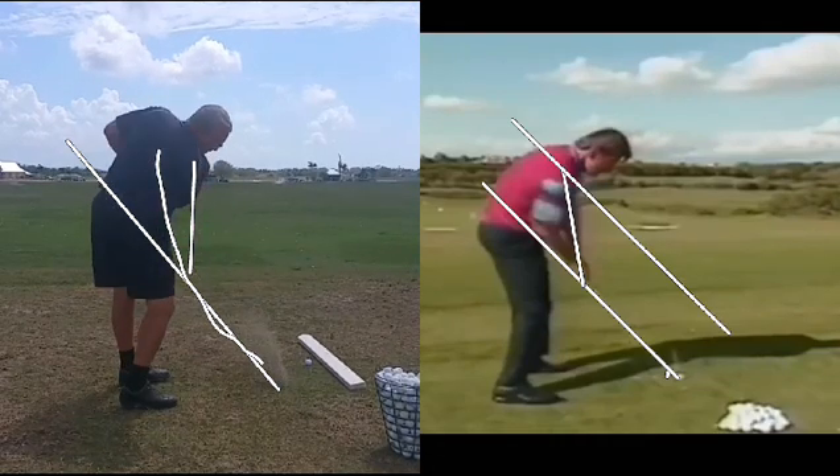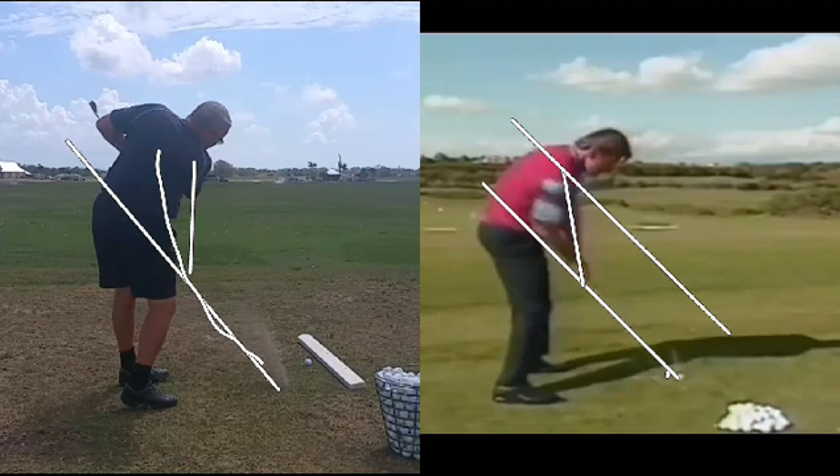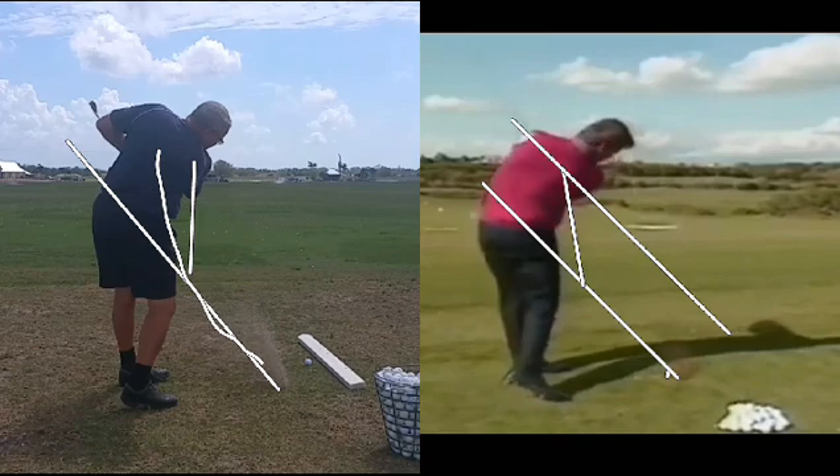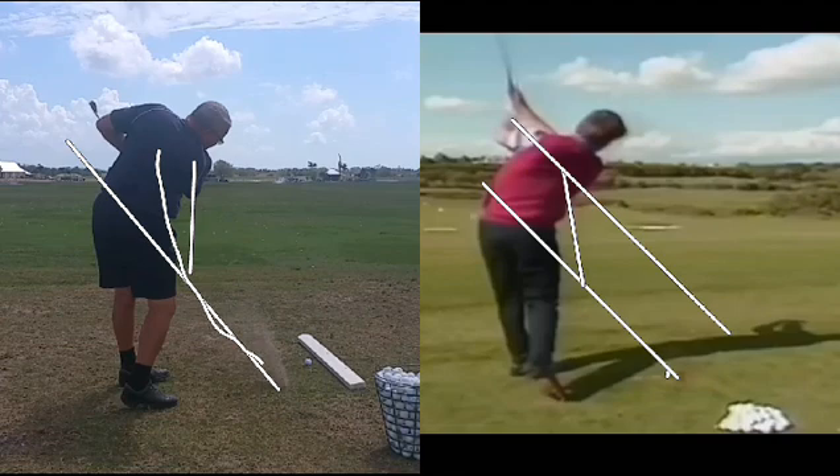He ends up pulling the club left, and you can see that elbow flies out behind him. We'll watch Mr. Faldo here — swings through pretty easy. Still don't see the elbow. Here comes the club, still don't see the elbow, still don't see the elbow. Now we see the elbow, but it's still in front of him. You can see that David has pulled his elbow in behind, and that's because he's coming over the top.